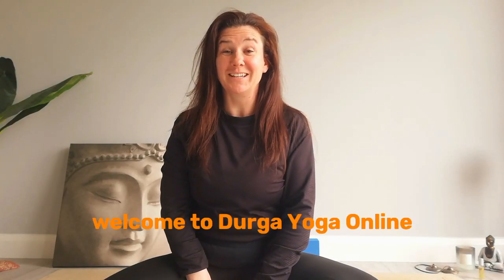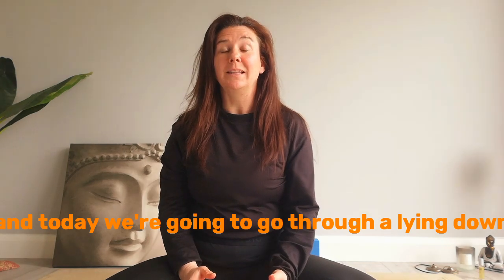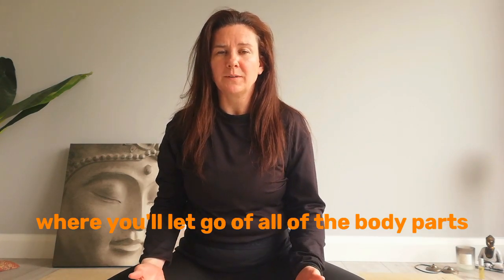Welcome to Durga Yoga Online. I'm Holly Mitten and today we're going to go through a lying down meditation. It's a body scan where you'll let go of all of the body parts.